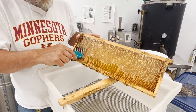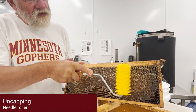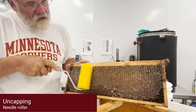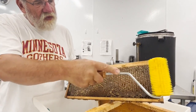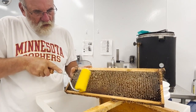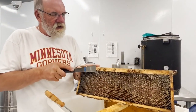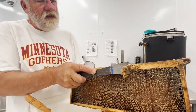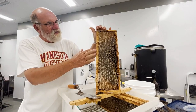Lifting the cells off will leave less wax to clog up the screen. Here, Gary is using an uncapping needle roller to poke holes by rolling it over the top of the frame. Similar to using the scratcher fork, there are bits of wax still on the frame that will spin off in the extractor. Scrape big chunks off the frame so it won't clog up the extractor spout.